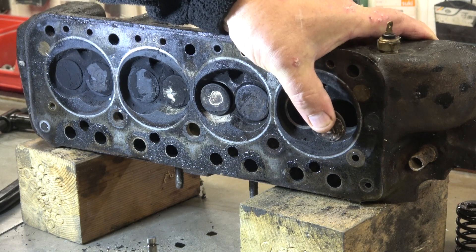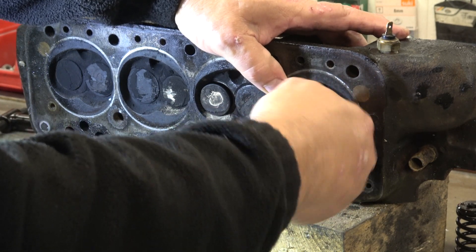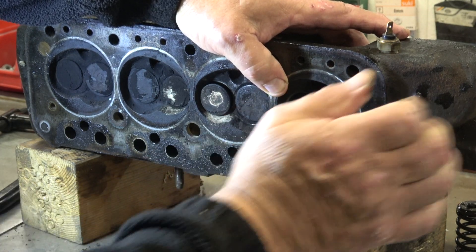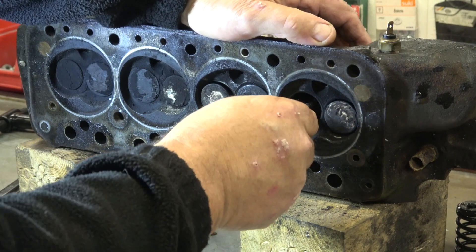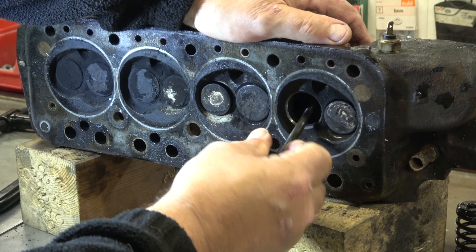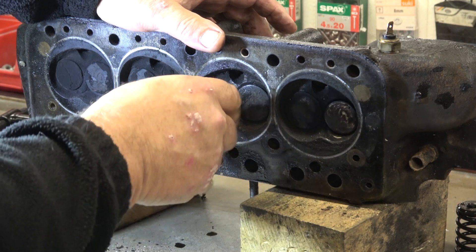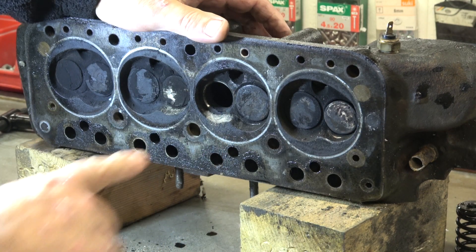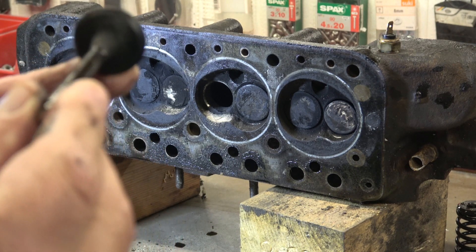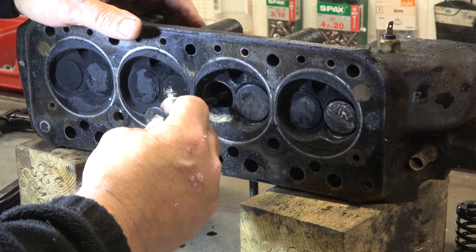That valve is very tight to come out — I hope it's not bent. I don't think there's a bend in it, it's probably just buildup. You can see the difference with the inlet valve — it comes out very easy. This one here is really quite bad on the seat, and you can see how bad the exhaust valve is. This is the one that was causing the problems, so I'll check everything out and see how we go.